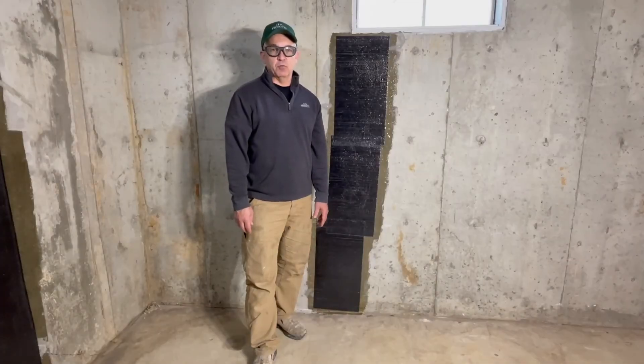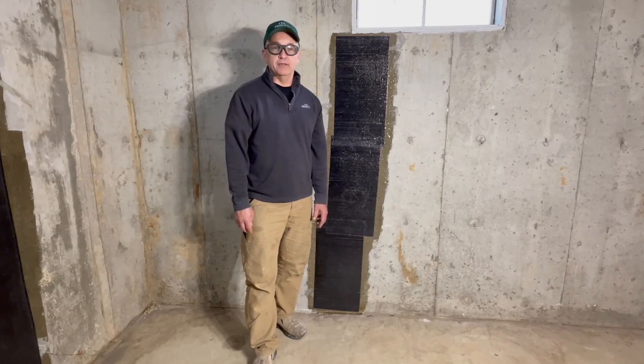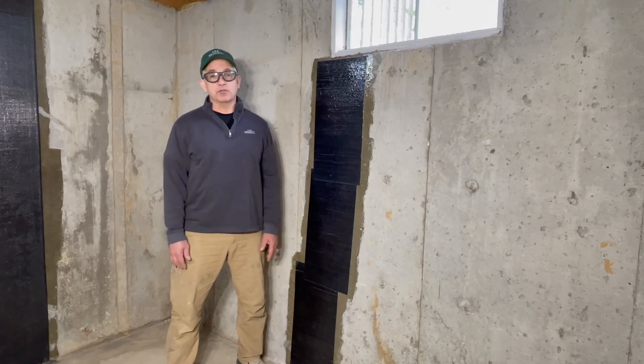We have now successfully reinforced a wall crack with CPR Products Carbon Weld. If you have product-specific questions, call us at CPR Products. If you have site-specific questions, contact your local structural engineer.